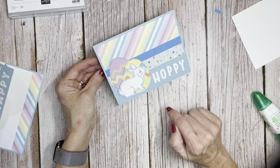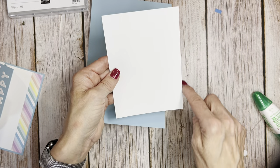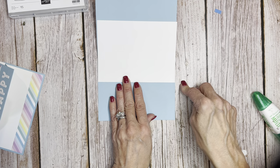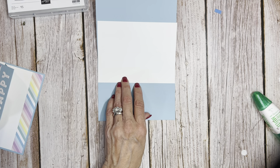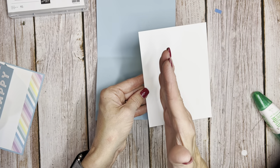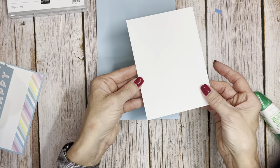Now let me show you how we do the inside. We already cut this to four inches by five and a half, because we want it to be the same width as our card. We need all the real estate on this little pop-up that we can get with the six different eggs. We're going to score it every inch — put it in your scorer at one inch, two inches, three inches. So one inch, two inch, three inch gives you four. Then we're just going to fold it on the score lines.